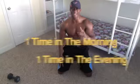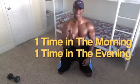It should be burning for you — one time in the morning, one time in the evening. If you're too busy and you don't have time, I just showed you an exercise that took me about 45 seconds to get done. If you do this, you're going to be fit, you're going to be sexy.